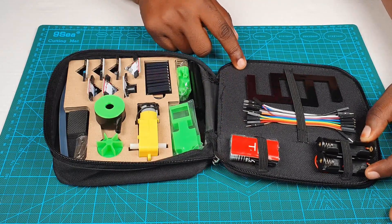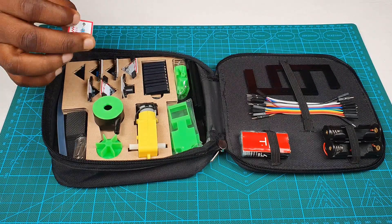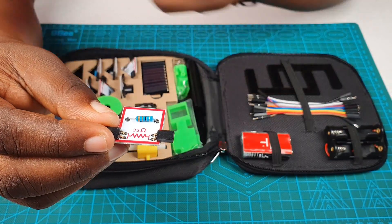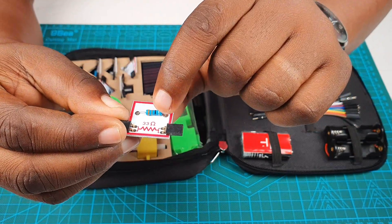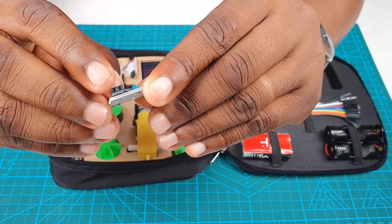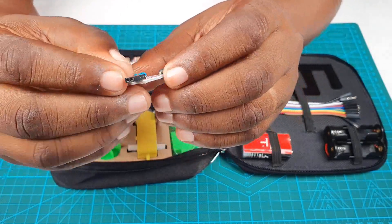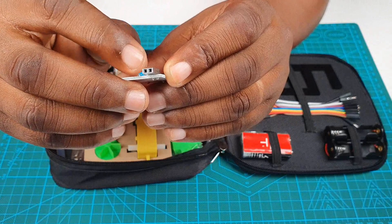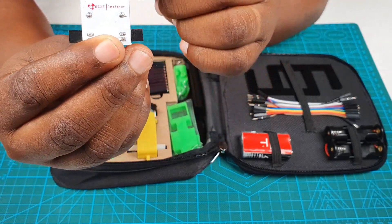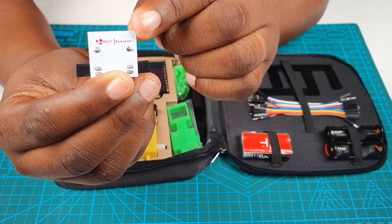Now let's look in more detail at how the components look like. So when you take a component, you'd realize that the circuit symbol of the component is nicely printed on it. Here you can see the resistor and then the 33 ohm resistor. And then by the side, you'll find two headers. Now there are some of these headers on both sides of the component board and you can connect to any of them. At the back of the component, you can see that there's the name of the component nicely written there as well.